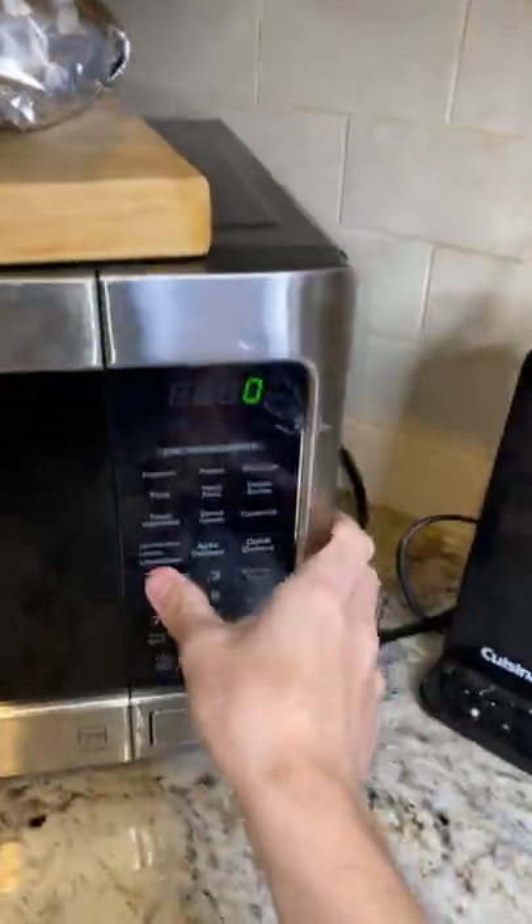Add some chocolate chips — I made a mess. Microwave for one minute. Check it out, our cookie is done.